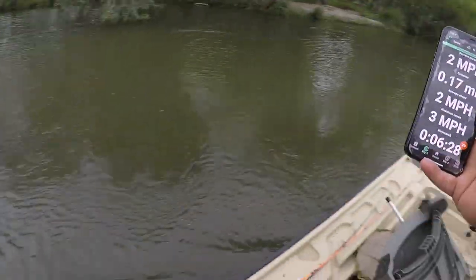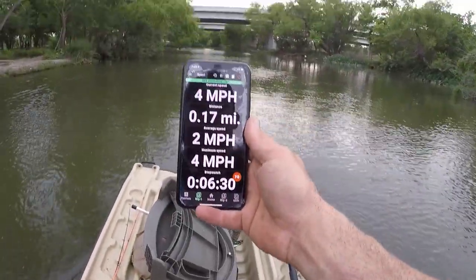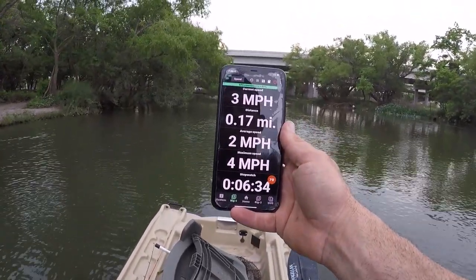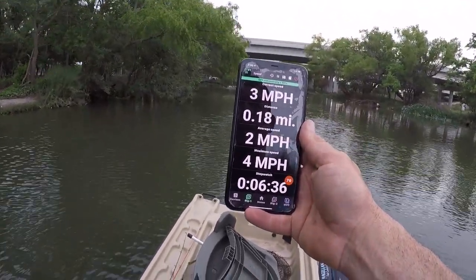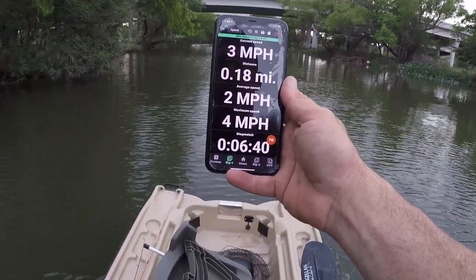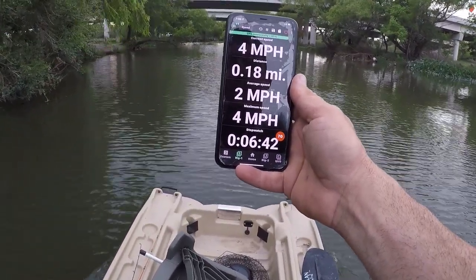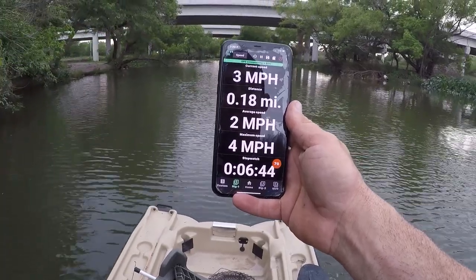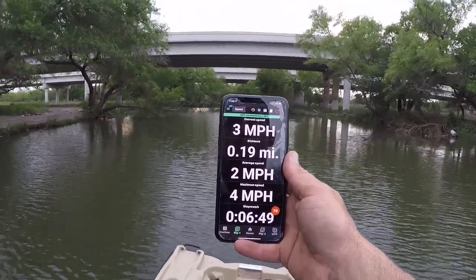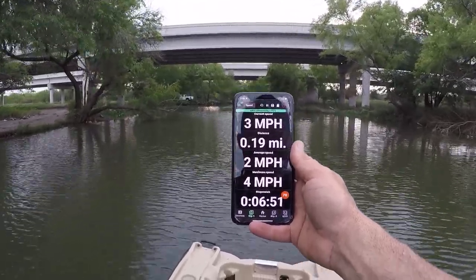All right, here we go in our straightaway shot. Four miles an hour. I'm going to leave it right there, see if I can scoot forward and gain any speed. Four miles an hour — looks like that's it.